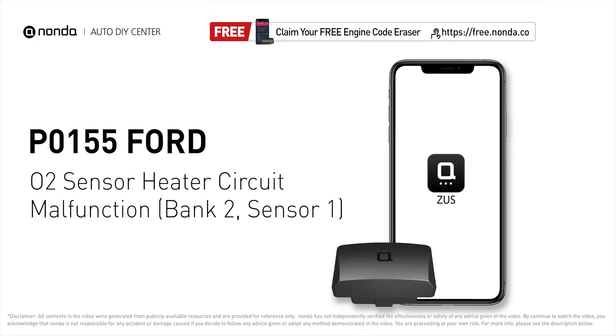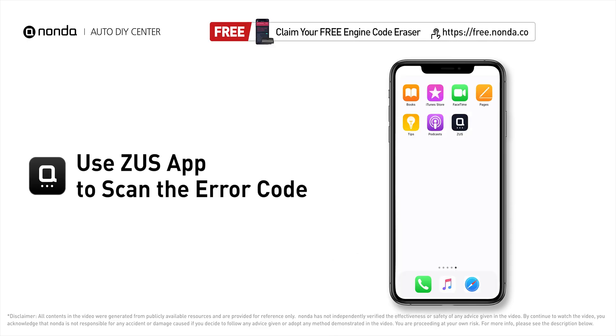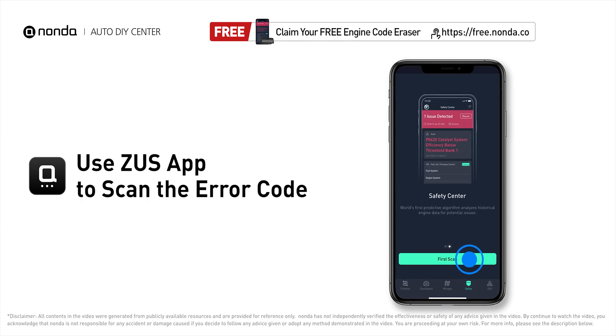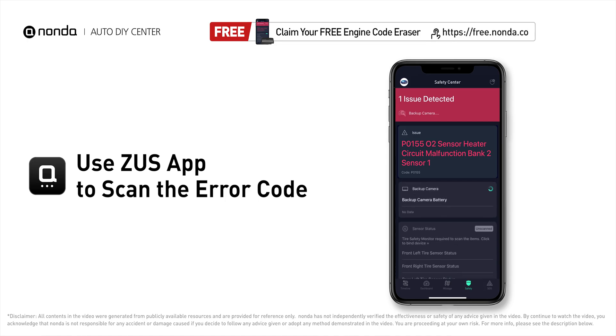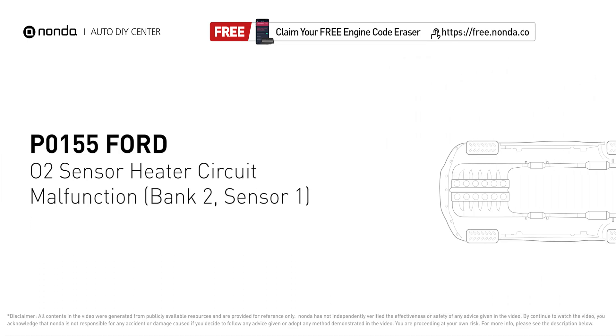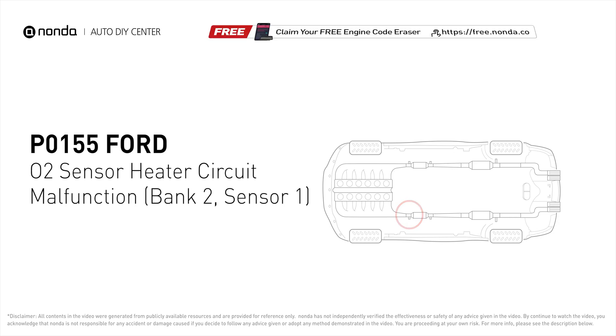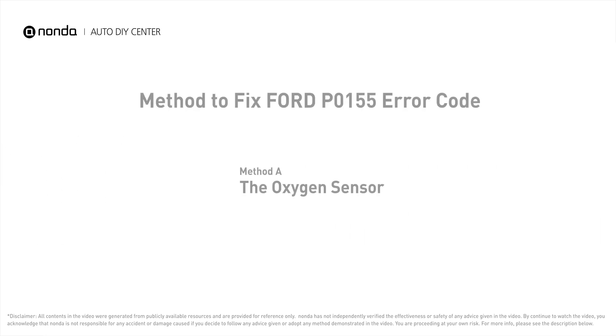This P0155 repair video is dedicated to Ford drivers. If your Ford is getting a P0155 error code, this video is going to show you one practical solution to fix it at home. Use the Zeus app to scan your vehicle and see the error code P0155. It indicates that the engine control module has tested the oxygen sensor heater circuit and detected a problem with the bank two, sensor one oxygen sensor heater circuit.